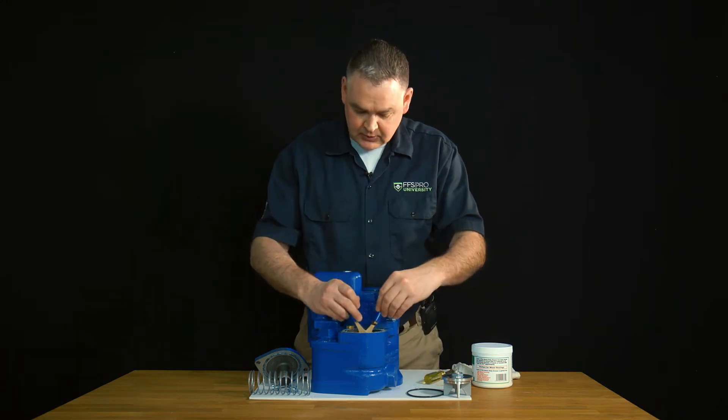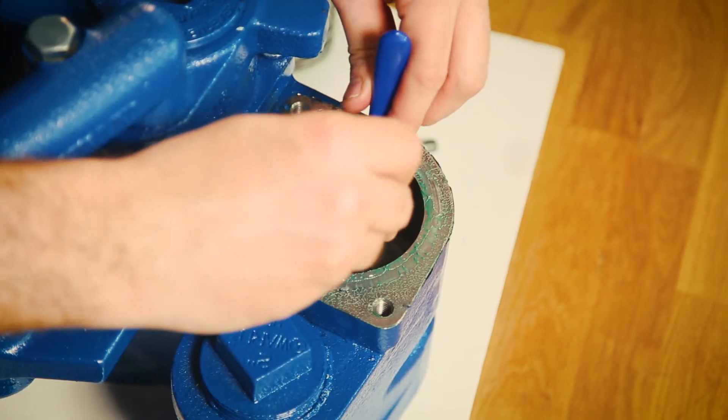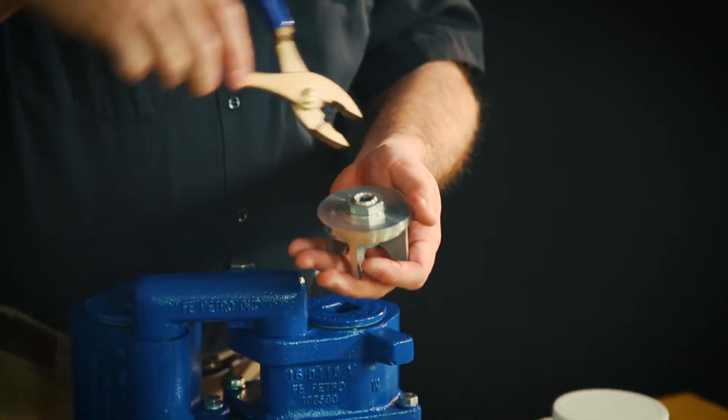Simply take a small pliers and just grab the ID nut on the top of the check valve, give it a light little tug, and rise it right on out. And there's our check valve.